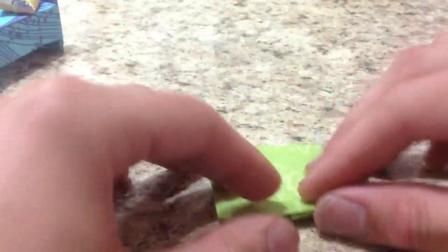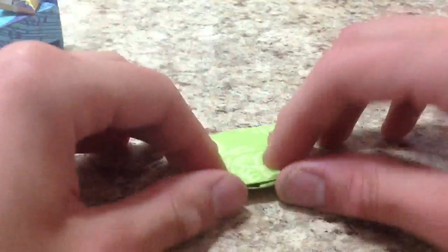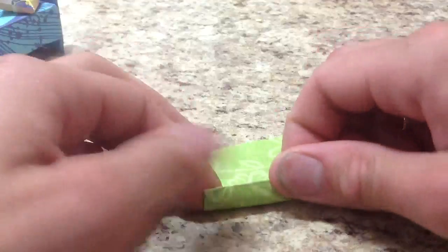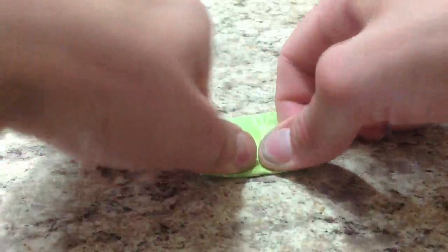And there we have this kind of square shaped thing. Now we're going to take each of these edges, and this is kind of a fold to taste — the further in you fold it, the puffier your pillow will be. In this case I'm going to fold about here. Crease it hard because there's a lot of layers there, then go to the next side and fold it about the same.